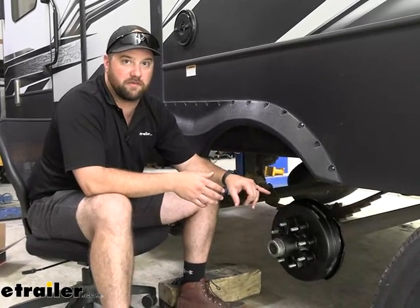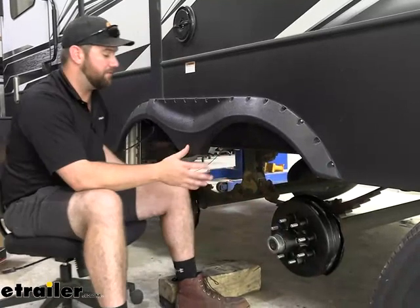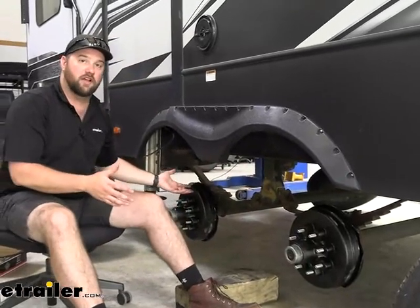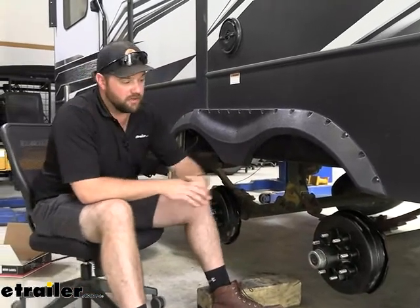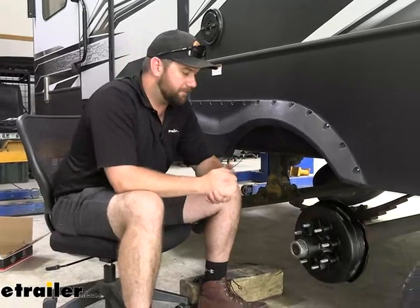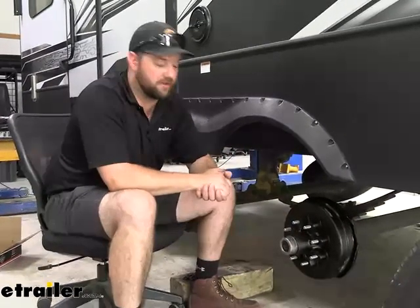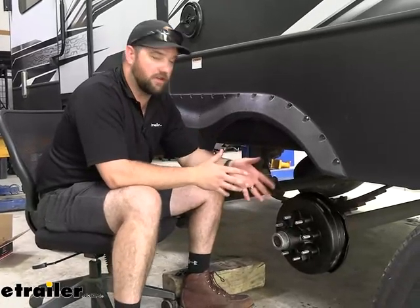And if you have to pack those bearings, that's probably going to double your time to about 30 minutes, making the whole job on a tandem axle trailer about two hours long. Whereas if you get this kit, you can do the whole thing in about an hour — every single one. I did one side on this trailer right in a row and it took me about 30 minutes. So having those pre-packed is going to make sure that they're done correctly and you don't have to worry about it.